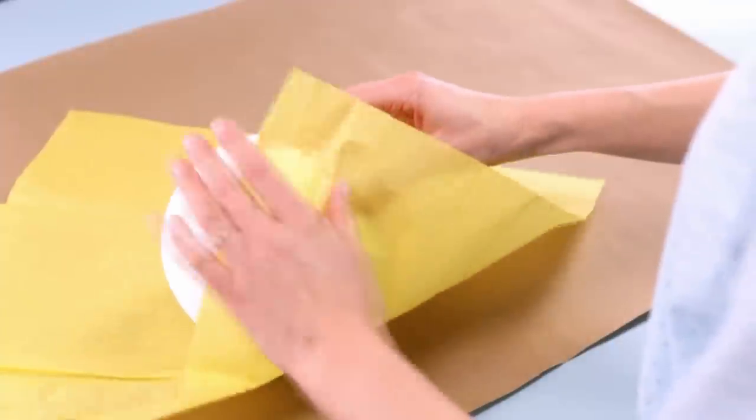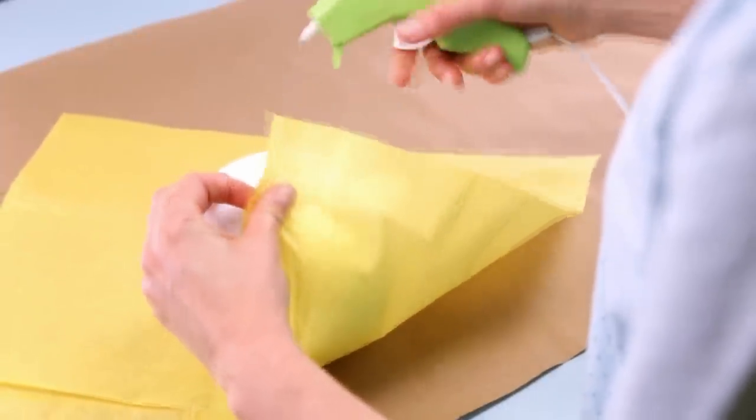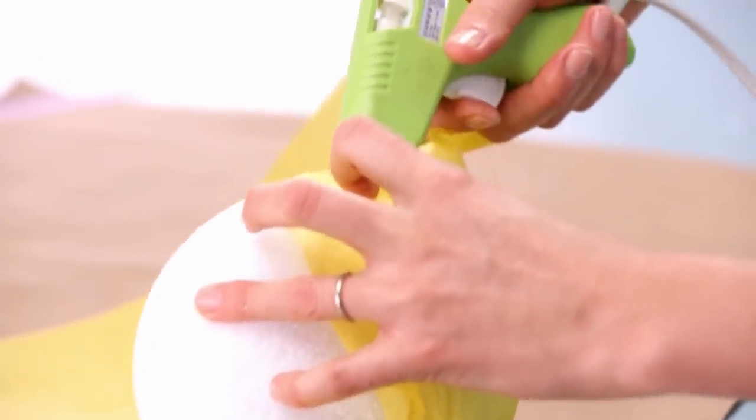Next, cover a six inch styrofoam ball in a sheet of tissue paper, securing the paper to the bottom of the ball with hot glue. Keep folding and gluing to cover the ball.